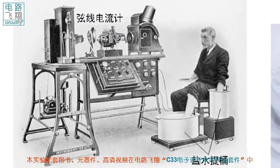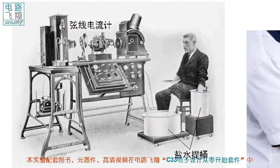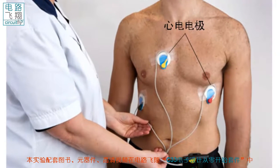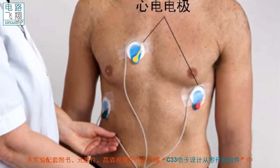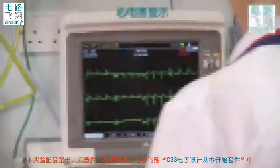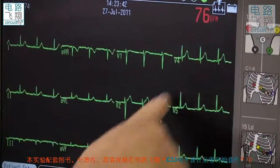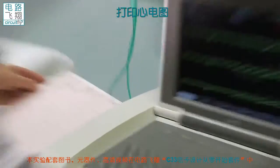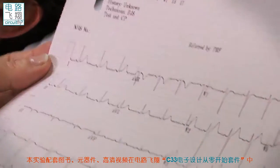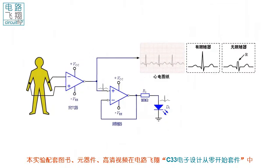早在一百多年前，荷兰人William Anselman就利用三个盐水梯桶和弦线电流计，成功采集并放大了心电信号。今天只要将廉价的电极贴到胸前，通过放大器的放大，就可以获得可观的心电信号。心电信号是一个地地道道的微弱电信号，它的幅度不超过几毫伏，直接用示波器是观察不到的，因为噪音的幅度比心电信号还要大。通常对付这样微弱的信号，需要用导线引入放大电路中实时放大。